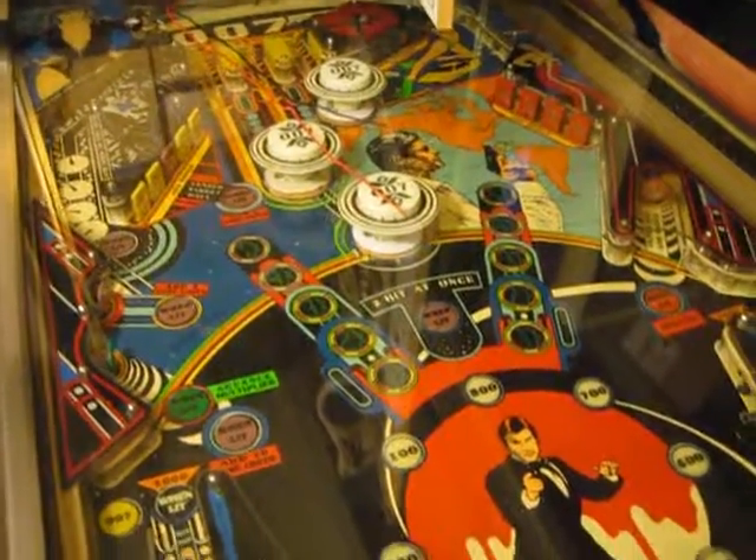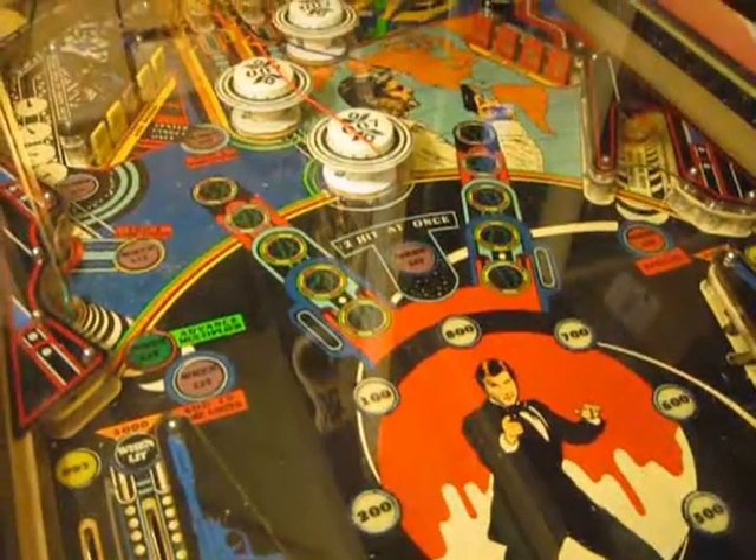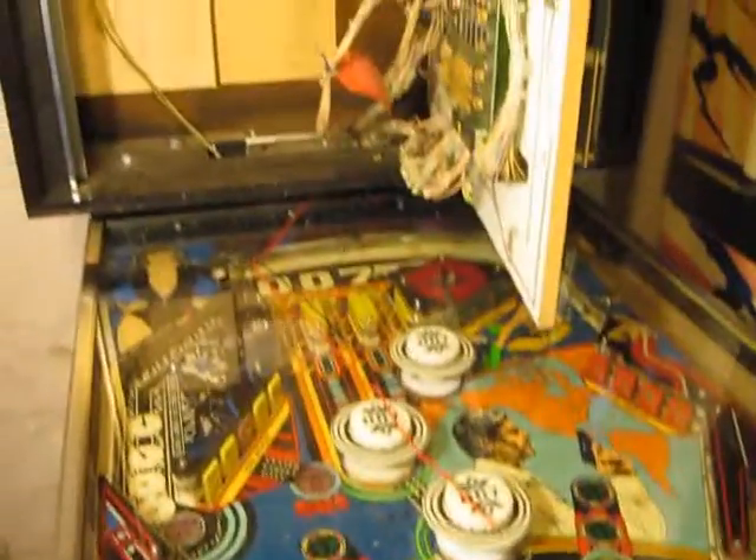Hello, this is Gio, and this is my 1980 Gottlieb 007 James Bond 007 pinball machine.